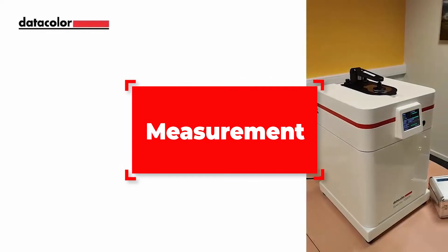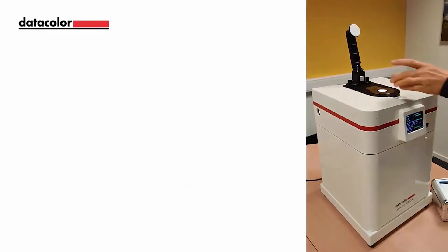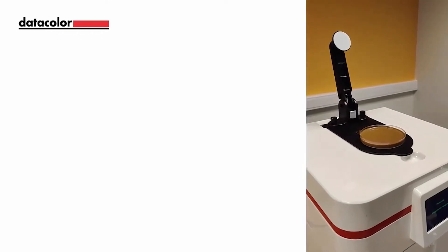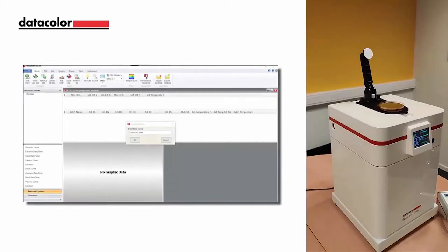For this video, we will demonstrate how to measure a paste with this new 1000X configuration. Lift the sample arm on the instrument. The sample arm can remain in the raised position when measuring with containers. Place the container with your paste on the instrument. In the tool software, select the standard instrument button to initiate your measurement. Enter the standard name in the dialog box and select OK.